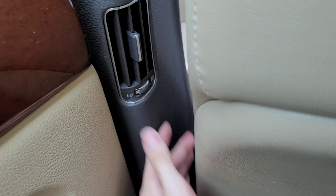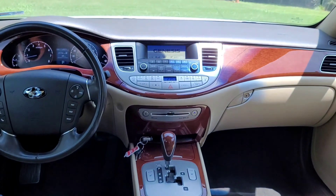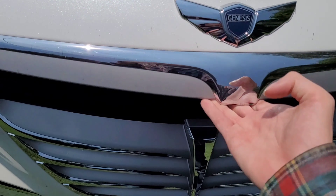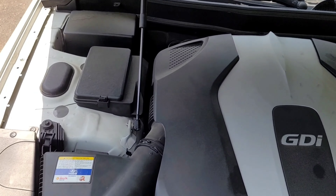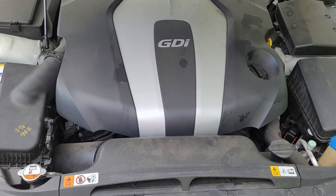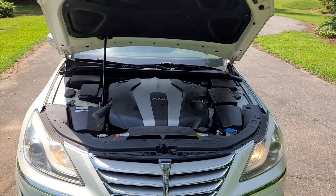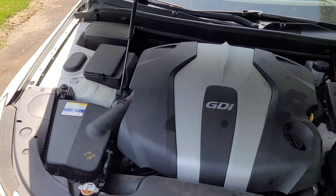It's making 333 horsepower and 291 pound-feet of torque. Paired to that is an 8-speed automatic transmission and it is direct fuel injected.